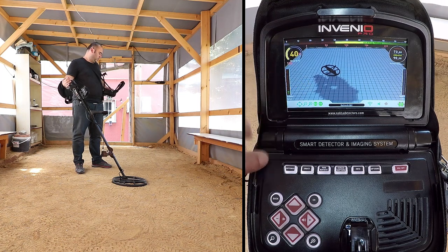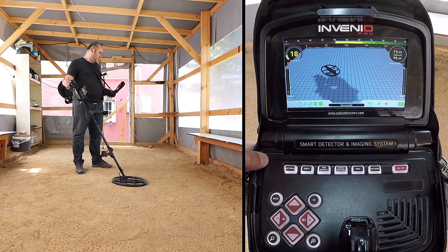Once the progress bar is full, the calibration will be completed and the device will automatically revert to the selected mode's detection screen.